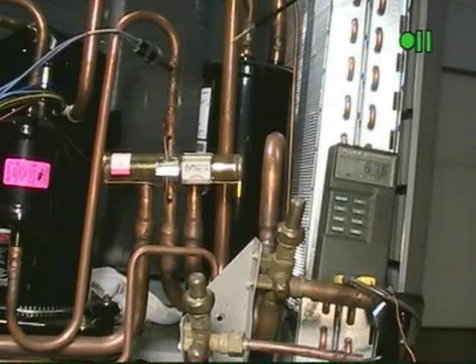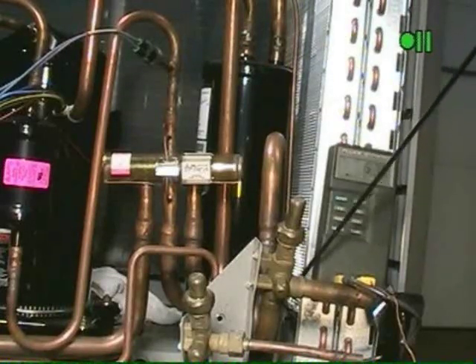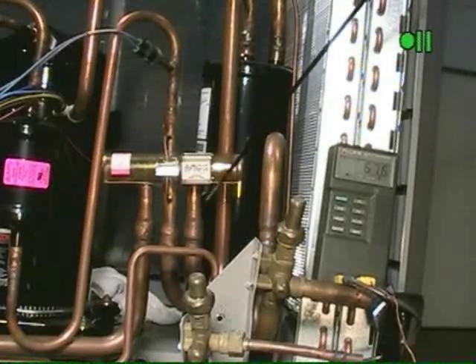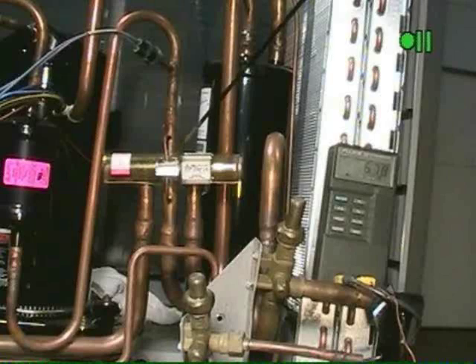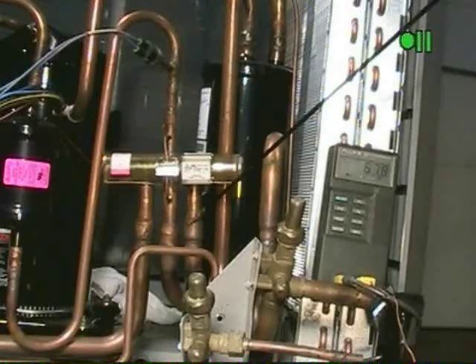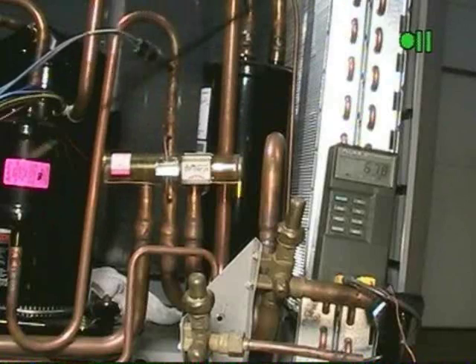For this example we'll be using air conditioning. So we're coming back through this suction or vapor line. Refrigerant travels into the reversing valve, comes through the reversing valve, out of the reversing valve, back to the accumulator. So these two lines would be cool to cold. This line would be carrying hot gas to the condenser.